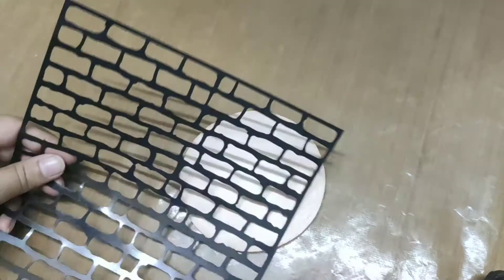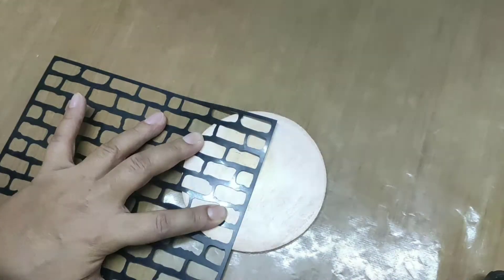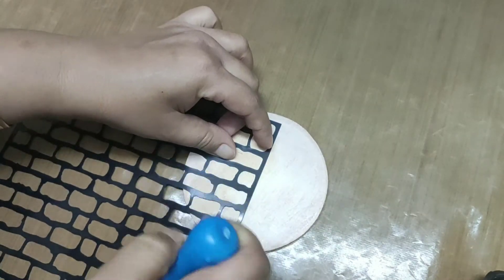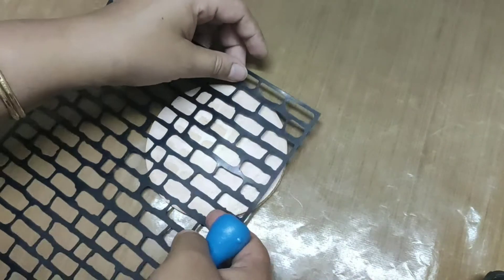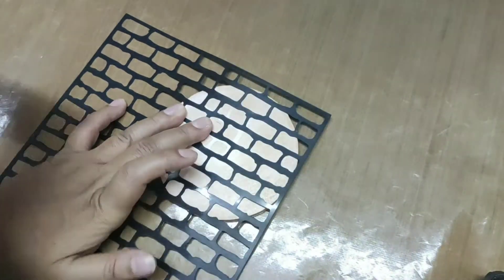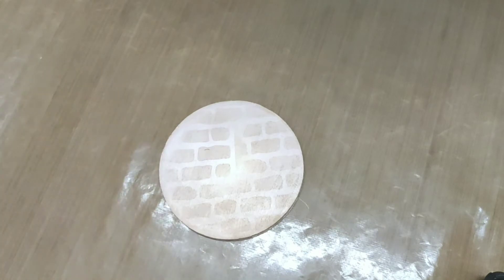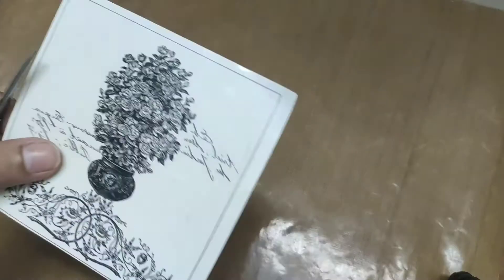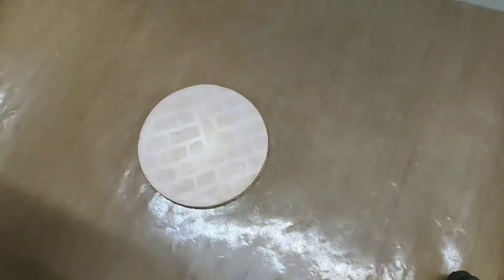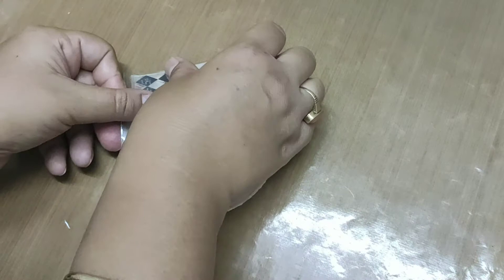For the effect I'm going to use this wall stencil. I'm using this design and going to do a fuzzy cut. For more detailing I'm using the stamps.